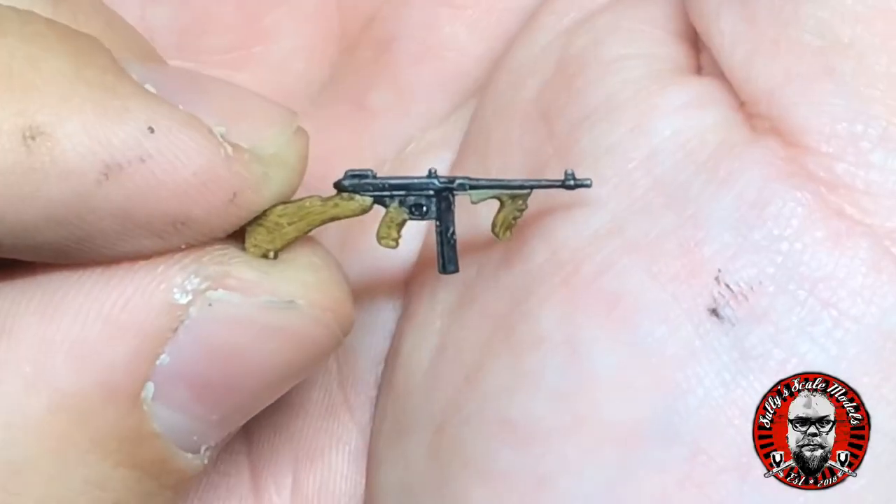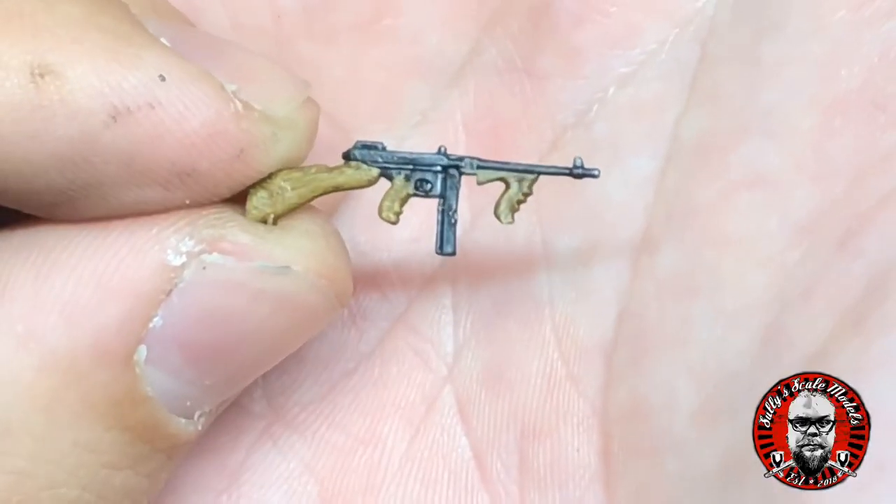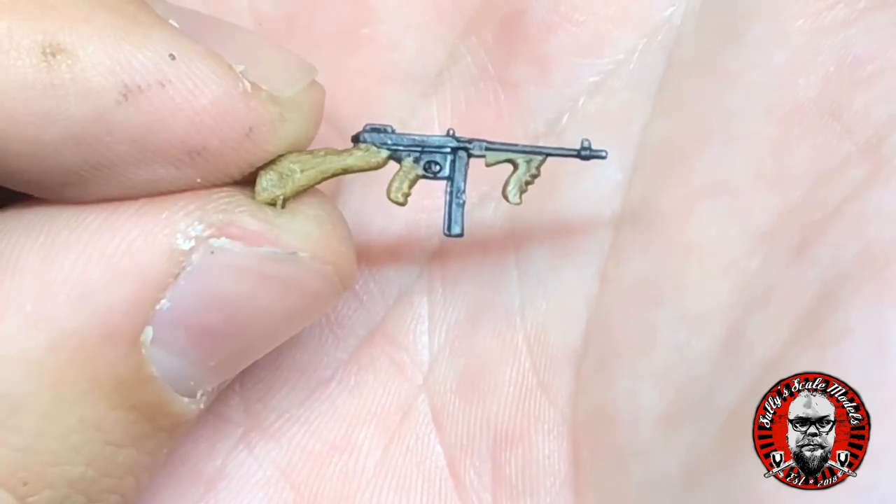I also did the same on the weapons as well - any bit of wood on there was done with exactly the same process.